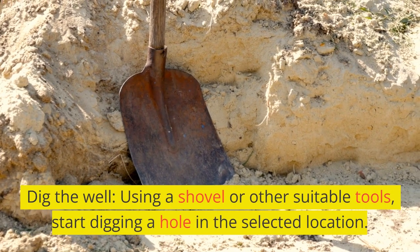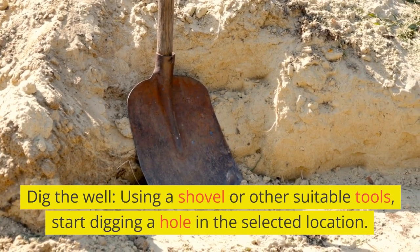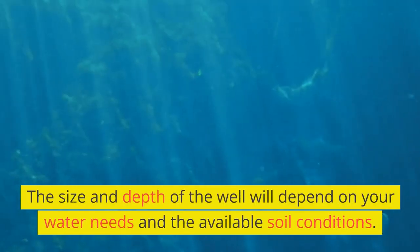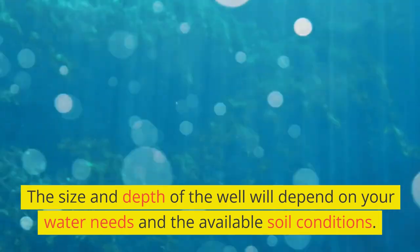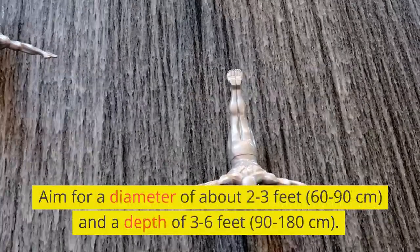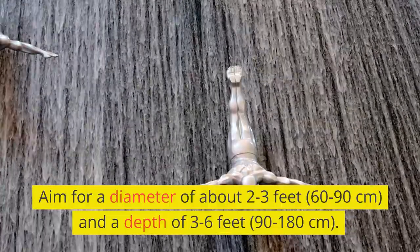Dig the well. Using a shovel or other suitable tools, start digging a hole in the selected location. The size and depth of the well will depend on your water needs and the available soil conditions. Aim for a diameter of about 2 to 3 feet (60 to 90 centimeters) and a depth of 3 to 6 feet (90 to 180 centimeters).